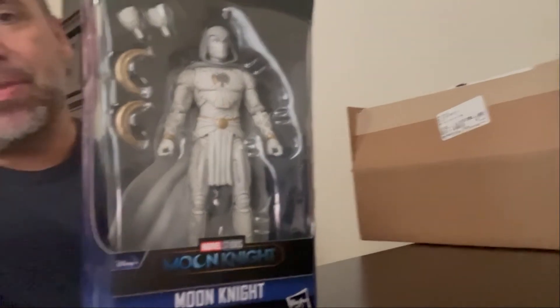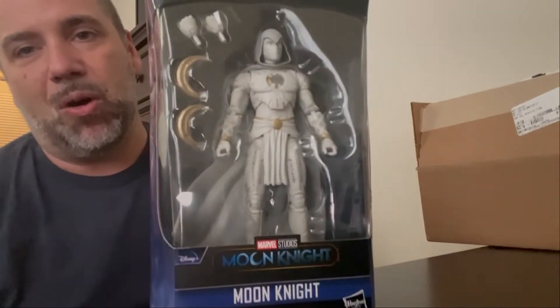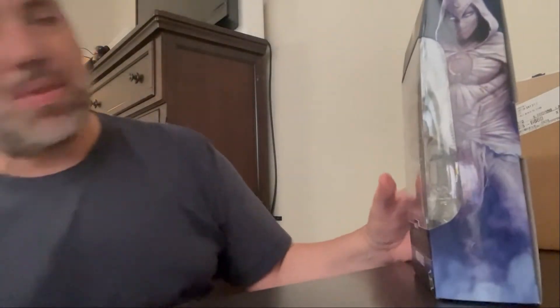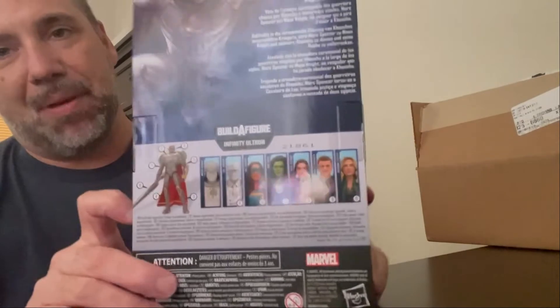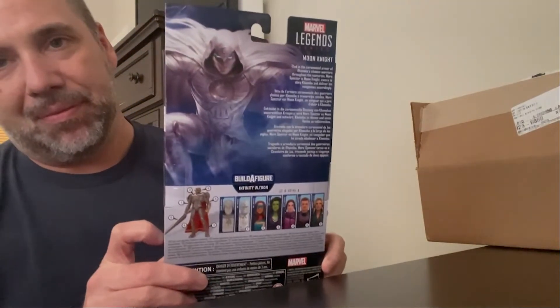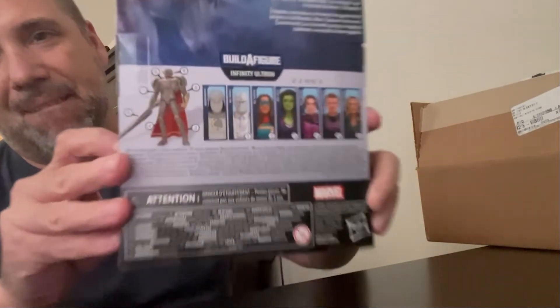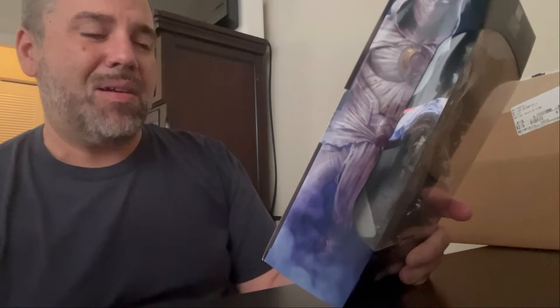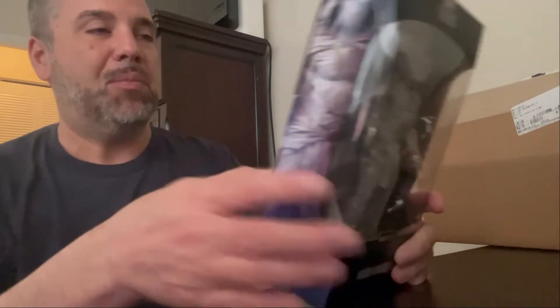Let me get rid of some of the glare coming from my hallway. Let's go ahead and open him up after I show you guys the back of the box. She-Hulk, Mr. Knight, Ms. Marvel — Hawkeye, and it looks like Sharon Carter and Kate Bishop are also on there.